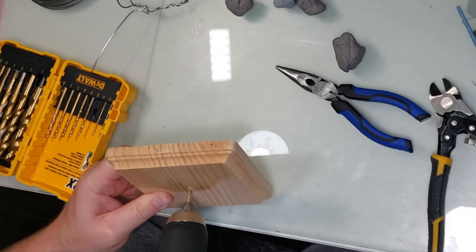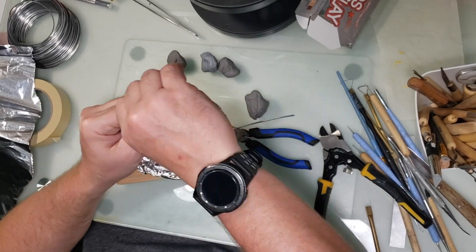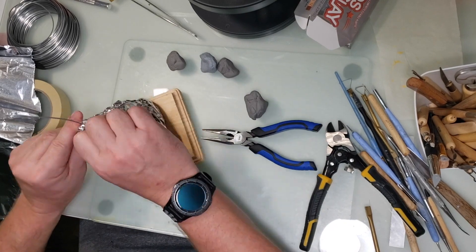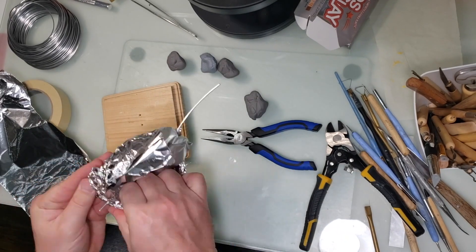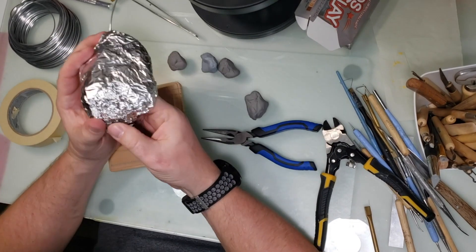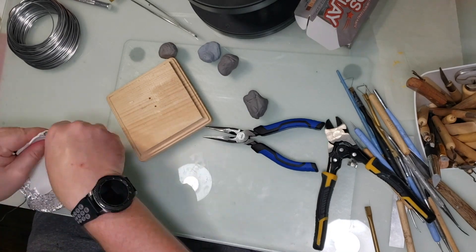The bottom half is going to be a jack-o'-lantern with a mouth open on one side. I made some wire, drilled a hole in a plaque so the wire would fit in and hold on there, and now I'm covering that wire with some aluminum foil to give the clay something to hold on to.